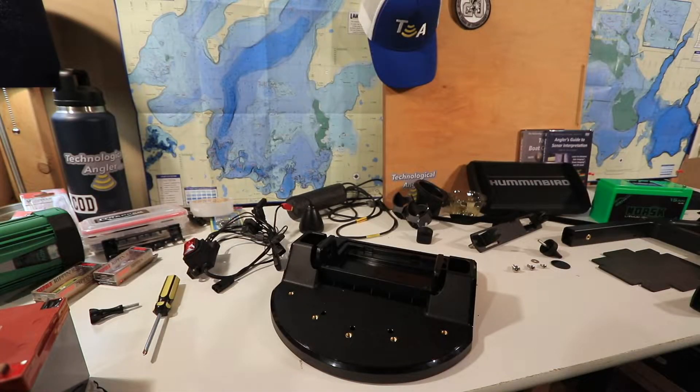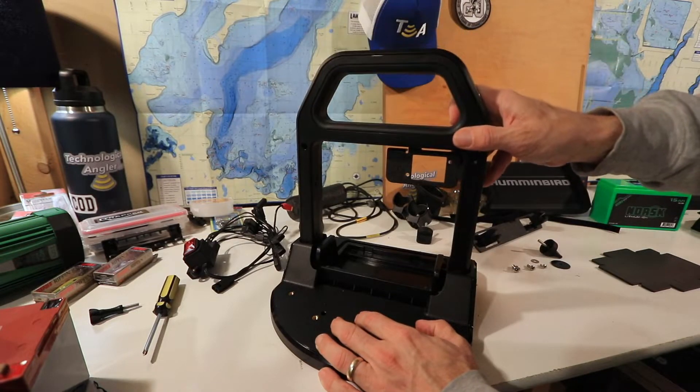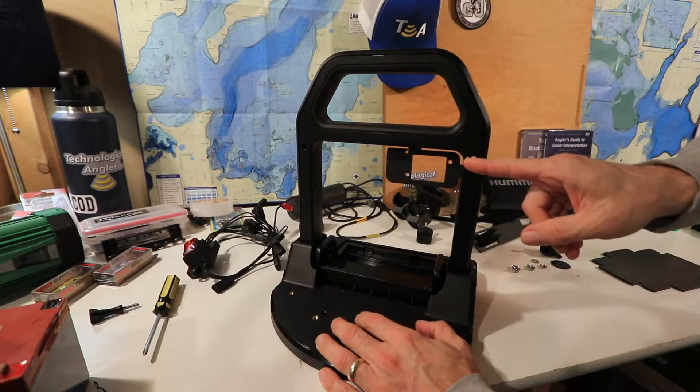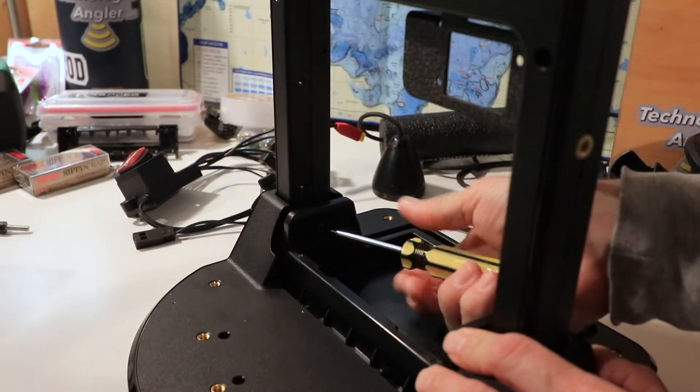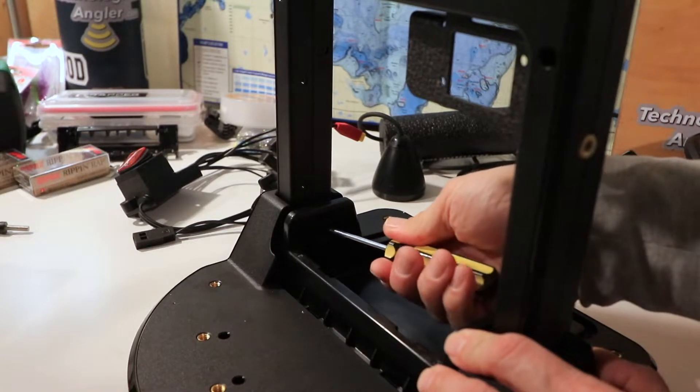First, with the curved edge of the base facing toward you, insert the handle into the base. When you do this, you'll want the metal bracket that will eventually hold the power switch to be on the right-hand side of the handle. Attach the handle to the base with two large screws, one on each side of the handle.